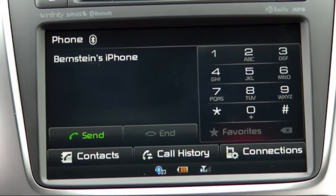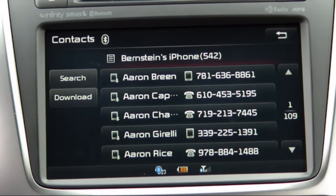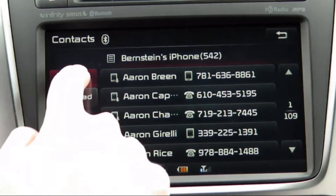In this example, we are going to call Fisher Auto, a number that we have already stored, so select contacts by tapping it on the touch screen. Rather than scrolling through all of our contacts, we're going to tap the search button.